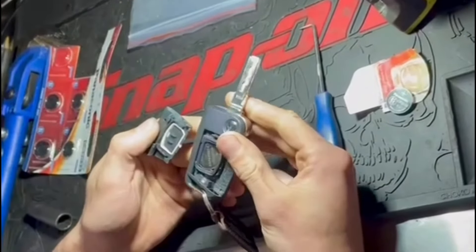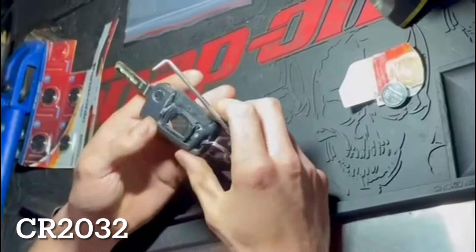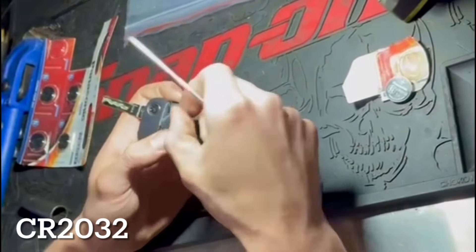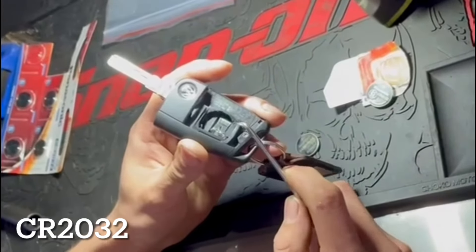That comes off like that. The battery's right there. I'm using a pick, but anything small enough to get in there will work. Just pop that out — there's a little lip right there where you can pry into.